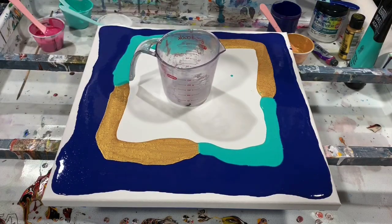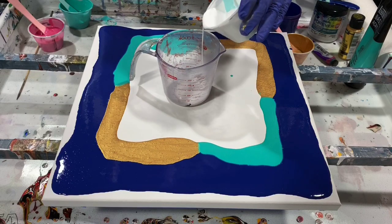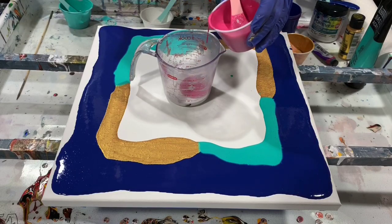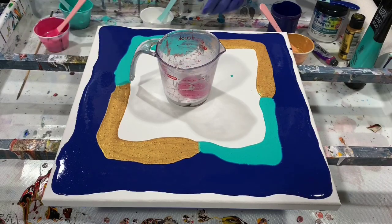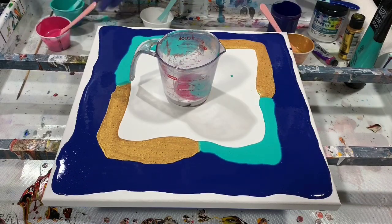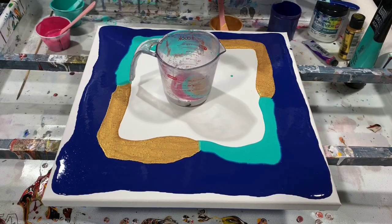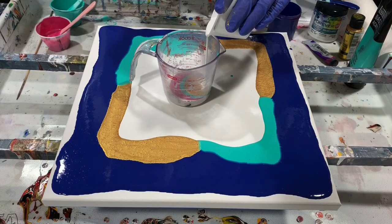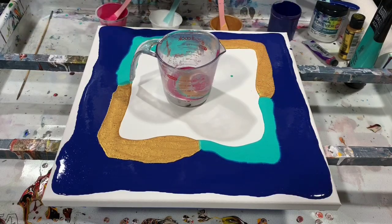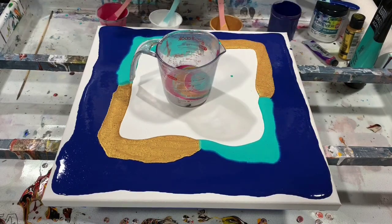Now I'm going to get my cup and pour my paints into it — I'll start with the white, then the magenta. No silicone was used today, I'm not sure if I mentioned that. And I'm going to put a little bit of the gold in here also, then some more of the white, the magenta, that aqua green, and the gold.